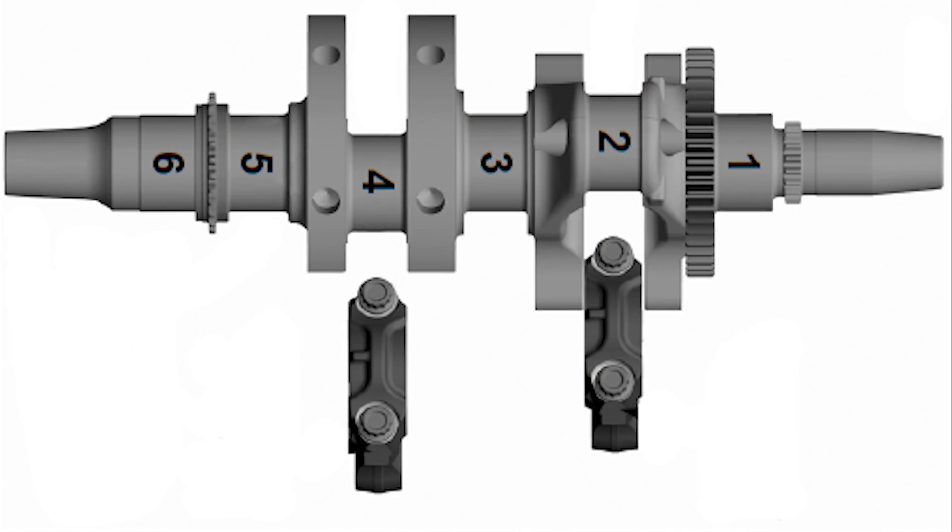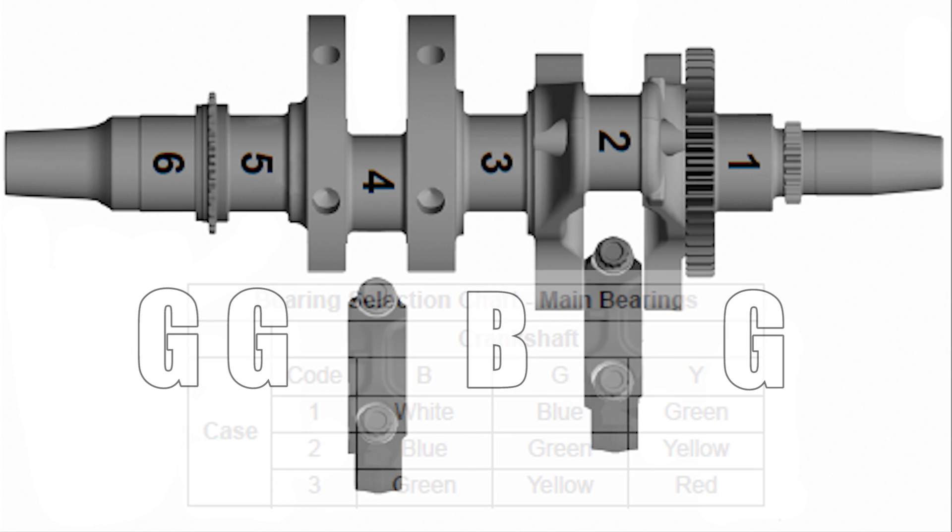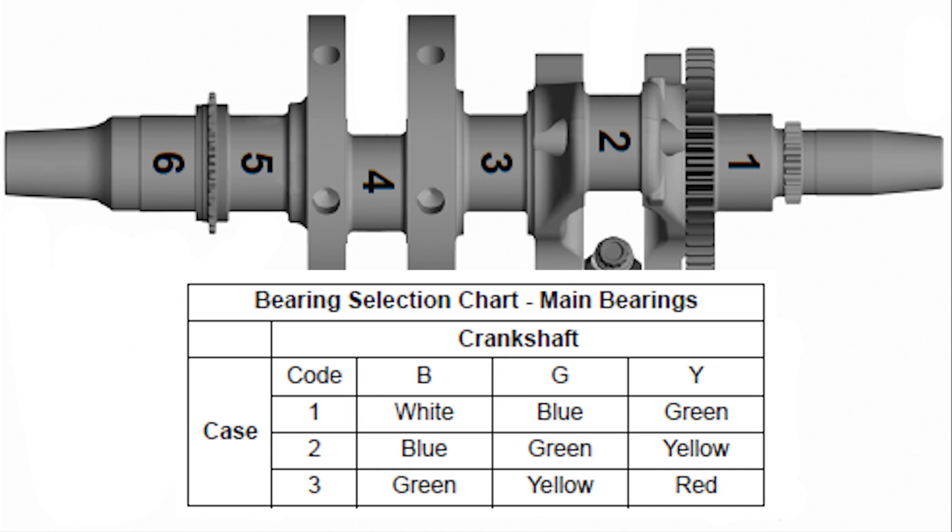With that information, my particular crankshaft on the mains is going to be GBGG. Off the block, it's all threes. So using our chart for the main bearings: a G3 is going to be yellow, and a B3 is going to be green. Looking at your bearings, this one is yellow, you'll have a green one here, and then two more yellows on the end. That completes just the main bearings.